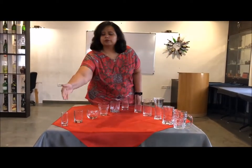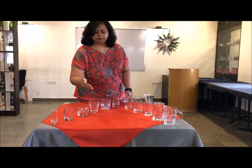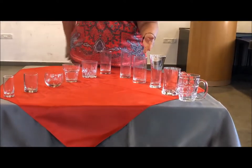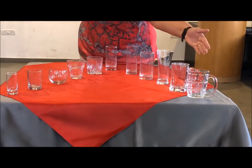So let's go through them all again: the shot glass, the juice glass, the roly poly, the rock glass, the old-fashioned, the highball, the slim jim, the tom collins, and you have the beer pilsner, the beer mug, and the dimple.